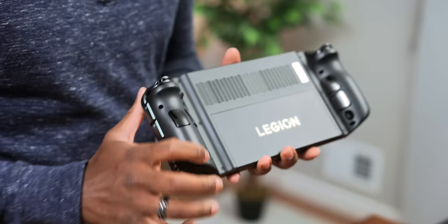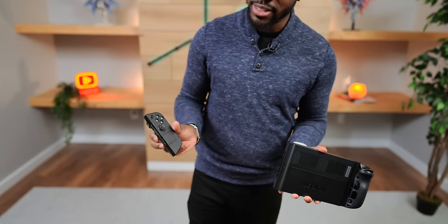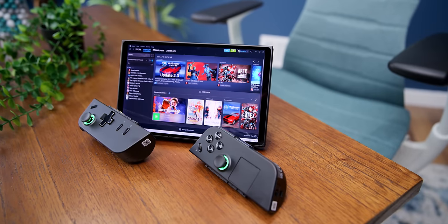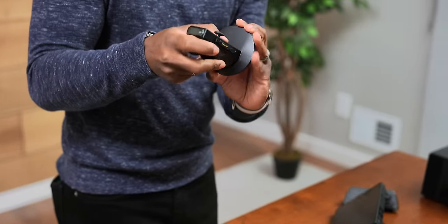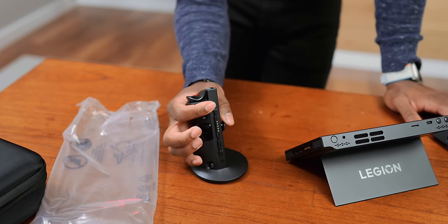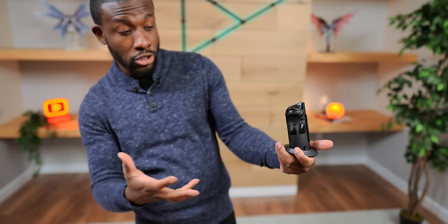You'll see the Legion logo on the kickstand, so you can prop it up — does that seem familiar? There are buttons on the back that are actually releases because the controllers come off, kind of Switch-like. You can detach them, prop the kickstand down, and play like you would with a Switch. But there's even more functionality — you can dock the right controller into a slot and use it as a mouse. It has a scroll wheel and an optical sensor. You hit a switch to activate it — it says off or FPS.